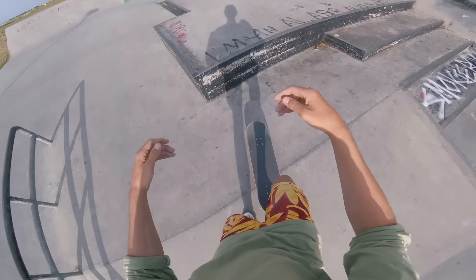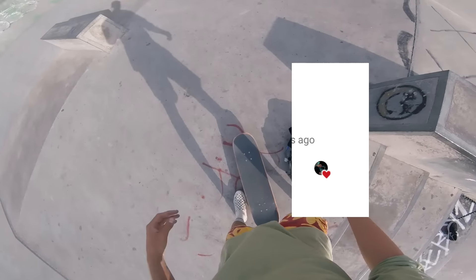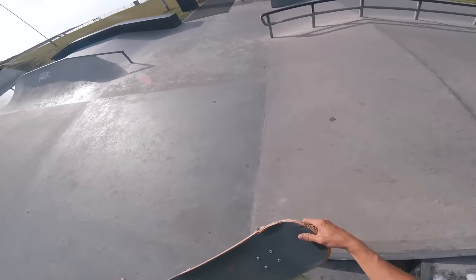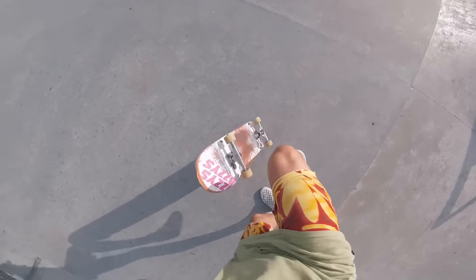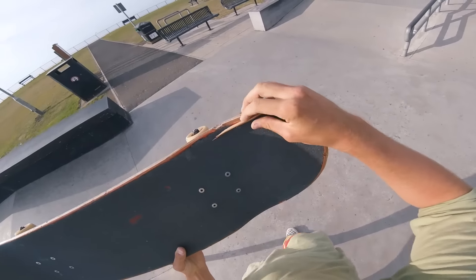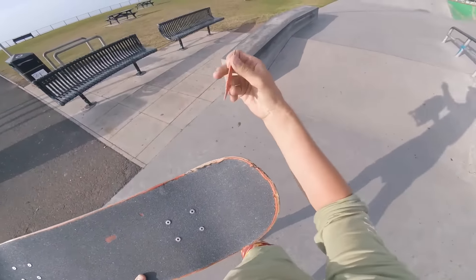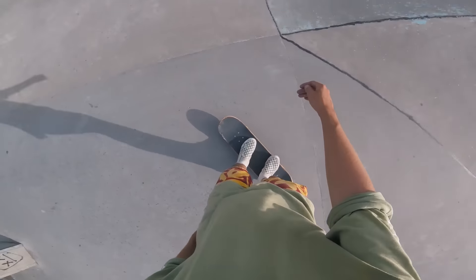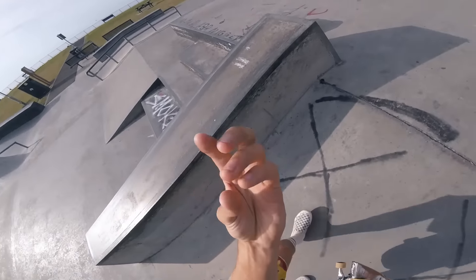No comply finger flip — I used to do this, but I've not done it in probably years. Weird trick, it always hurts my hand as well. My board is so messed up. Oh, there we go. I'm only doing that once — that kind of hurts my fingers.